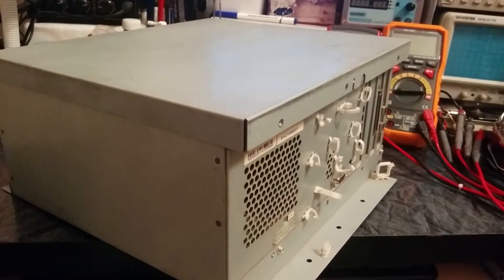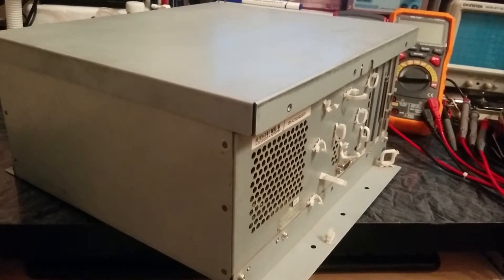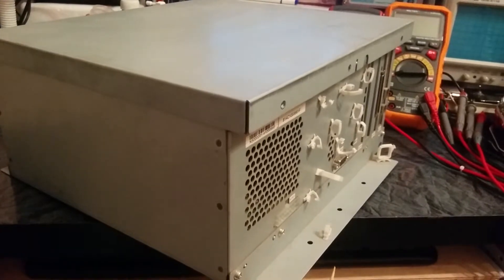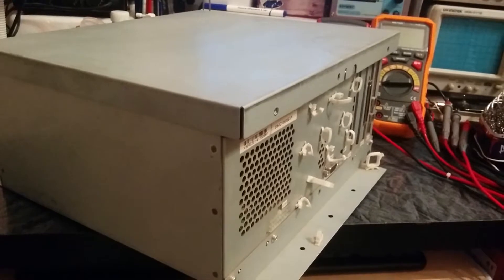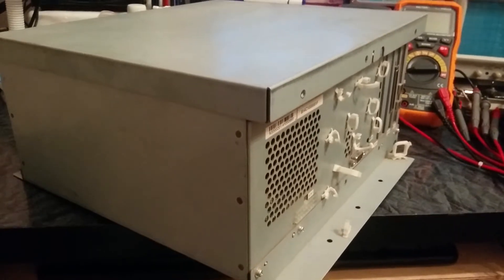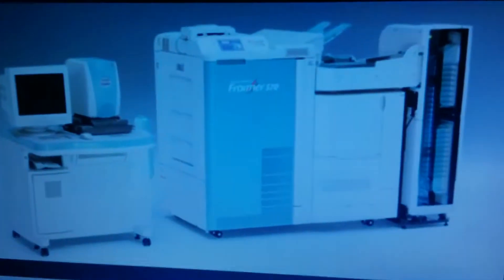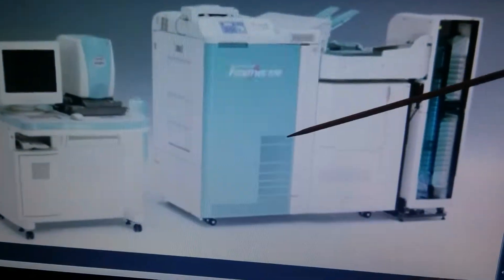Hey, what's up guys, Ramelis here. A quick video about the Image Control Box of Frontier 570 by Fujifilm. This is actually a small computer, a small PC inside a printer, that receives your images from the computer and converts them to an analog signal and prints by laser selection. This is the printer itself, and this box, this Image Control Box, is located here.